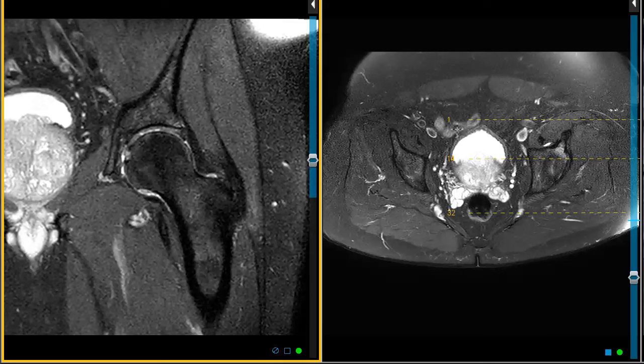Hello, this is Dr. Gay from First Look MRI. This is a 71-year-old gentleman who fell one month ago onto his left hip.